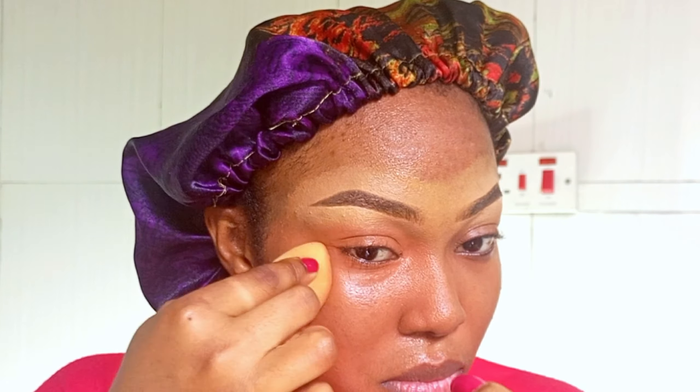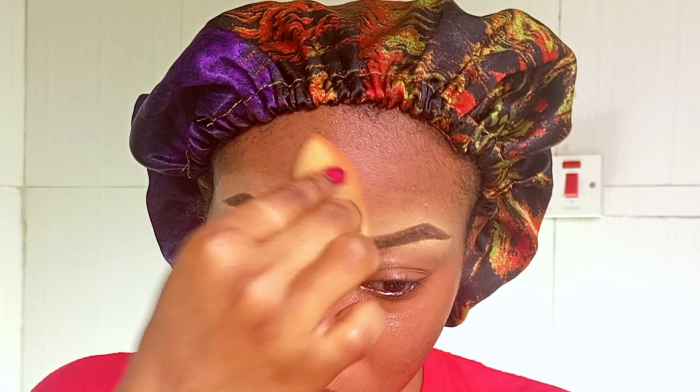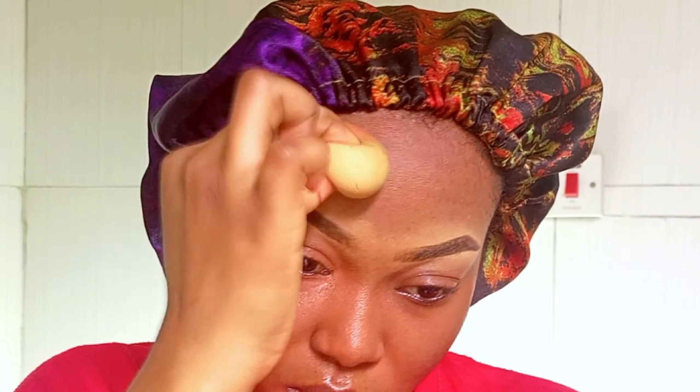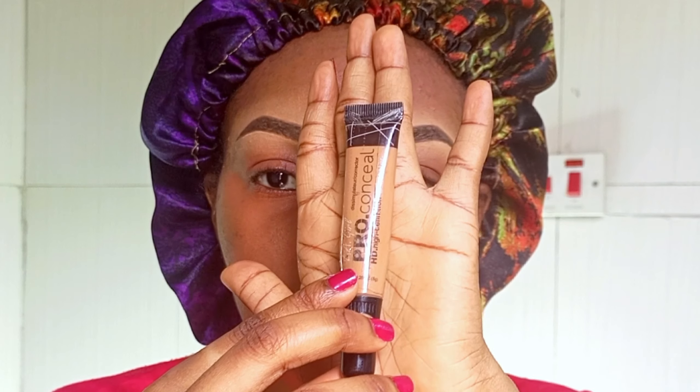This corrector is the LA Girl Pro Corrector. It looks very spread across my face because the spots I have are spread quite sparsely. Although they're not really visible to the naked eye, on camera they look very visible. I'm just showing you how, if you have dark spots, you can correct them.